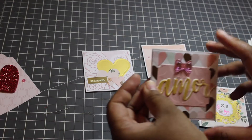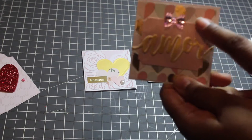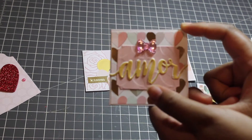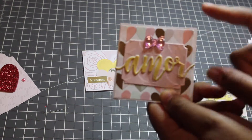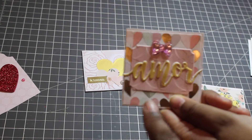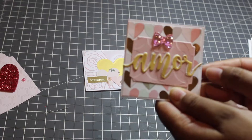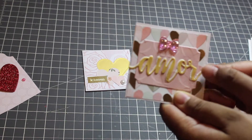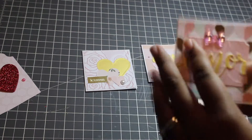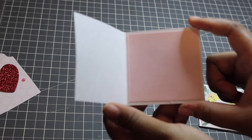We'll start with this card. This card includes the same heart paper that's on the front of the box, and a bow. This bow gem is something I received in a swap with Craft Purge. I have this embossed pink paper, and I used the Amor die that I picked up from Hobby Lobby when they were having a huge clearance. I shadowed it — it's gold shimmer paper with white shadowing. On the inside, it's just a square of that 110 pound cardstock.